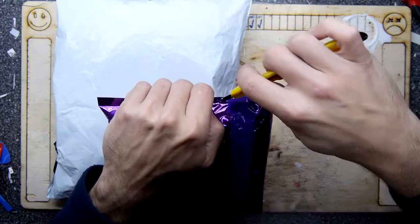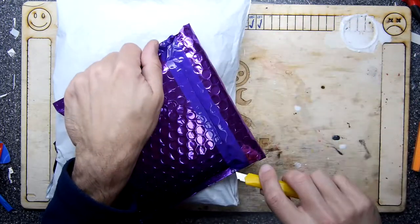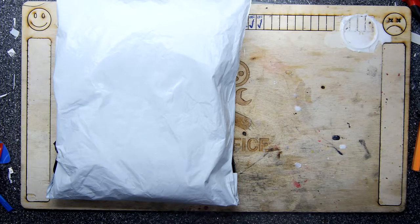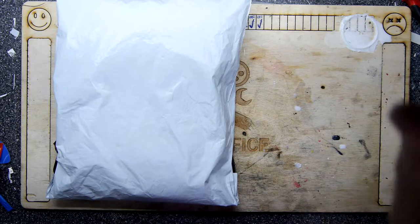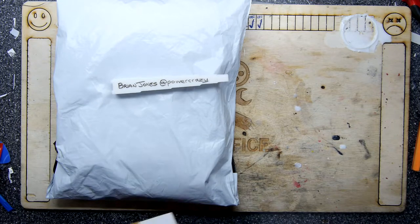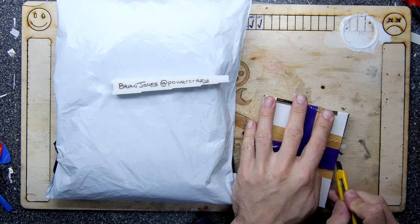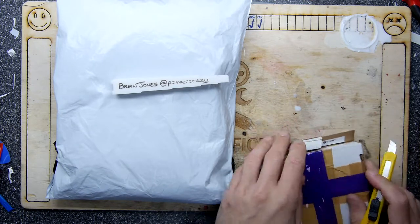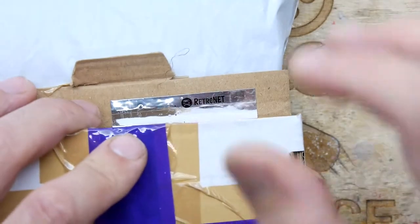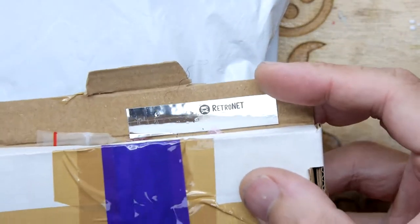Now I'm going to open this one. I kind of recognise this because it's the sort of glam-tastic packaging I sent out myself to our good friend of the back office — Brian Jones, aka Power Crazy. He's repackaged some items which I sent him. These items are — look at that — RetroNet! It says it right there in bright shiny writing. He did tell me he had foil-printed tape for the label printers and I wasn't sure how good it was, but it's really coming out well.